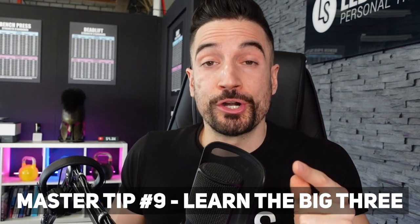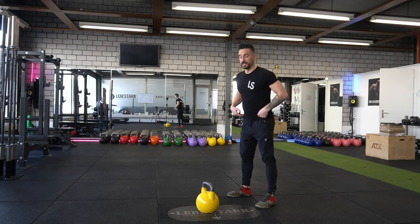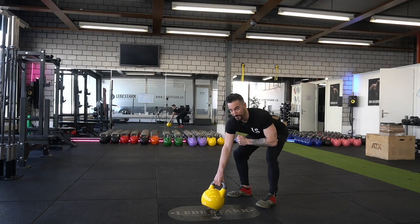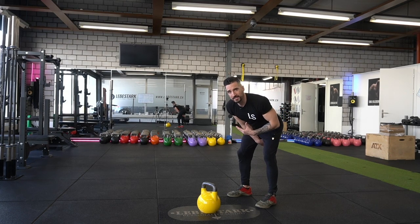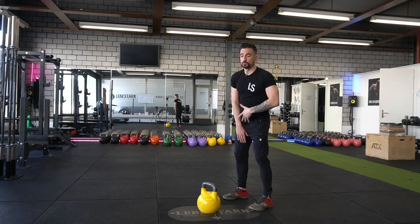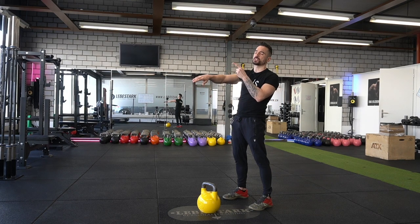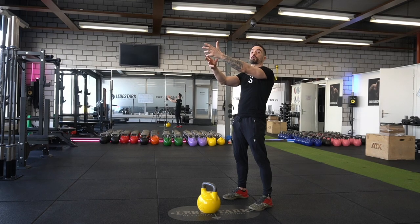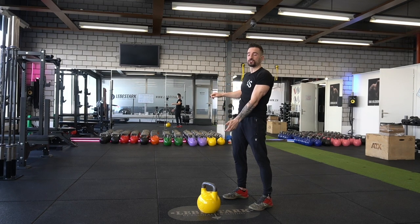Master tip number nine: learn the big three — the swing, the clean and press, and the snatch. A kettlebell swing works like this: I take one step back to create a half-meter distance to the kettlebell, hinge, and tilt the bell towards me so the base is off the floor. This is the setup — the first rep. From this position, I swing the kettlebell between my legs so the arm makes full contact with the body — we call this ABC: arm body connection. I hip thrust the weight upwards, keeping my arm connected to my body until the hip extension is finished. The kettlebell reaches its apex at approximately chest level. I switch hands for the hand-to-hand swing before it reaches apex. Then gravity sets back in, I let it do its thing, wait for my arm to reconnect with my body, and as soon as I feel that reconnection, I go back into the backswing.